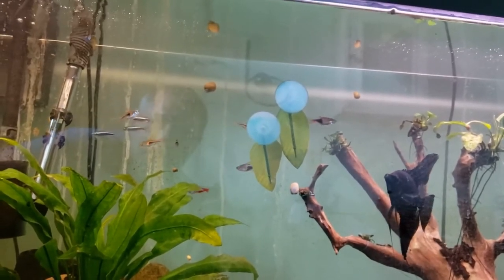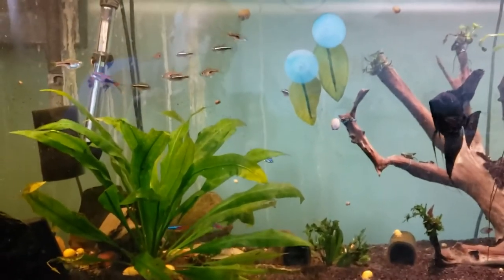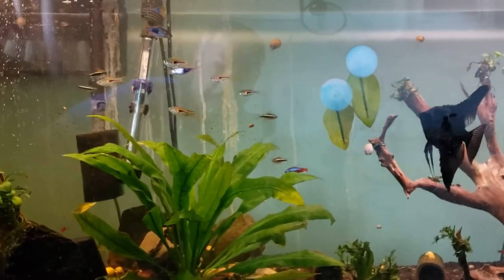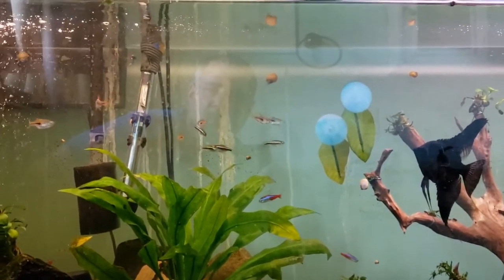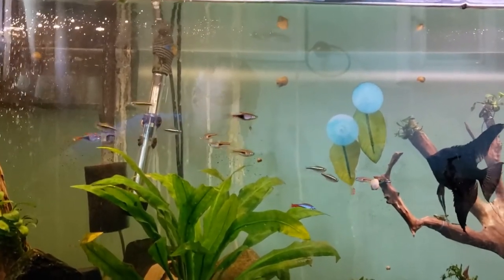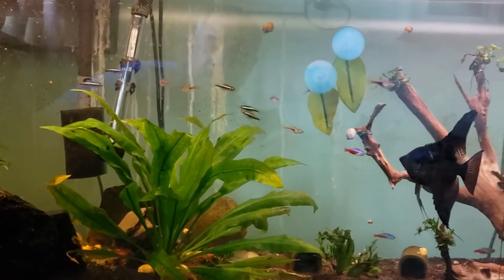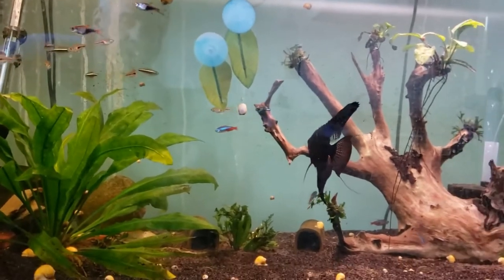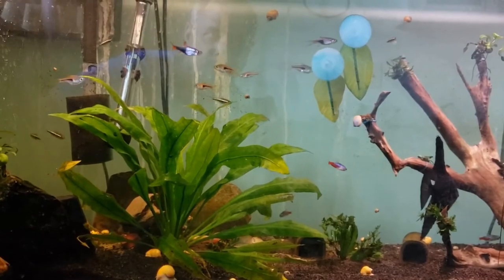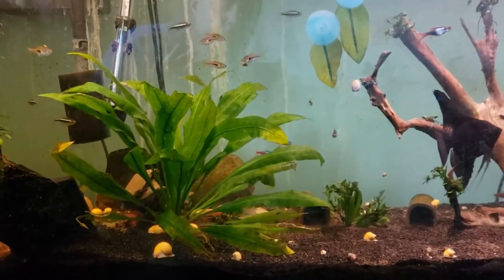I'm gonna throw some more in here in a little bit and maybe I'll film those too. But that's an easy way, guys — just a bucket of water sitting outside in the spring, once it warms up and it's been hitting the 80s. Let a little debris fall in it and you get all kinds of mosquito larvae — it's free food for your fish. Even the little neons are eating it. I expected the angelfish to go crazy for it, but the neons are the ones scooting around eating it. I'll throw a few more scoops in there and see what happens. Have a great day, guys.